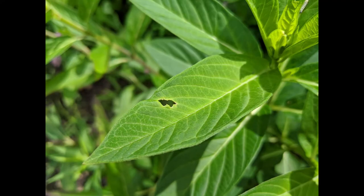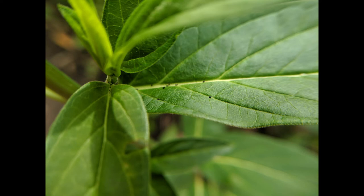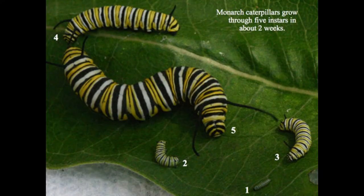There are several signs that a monarch caterpillar has been on your milkweed. One thing to look for is milkweed leaves that have been chewed on, also known as signs of herbivory. Another sign to look for is small dark bits of frass, another word for insect droppings.